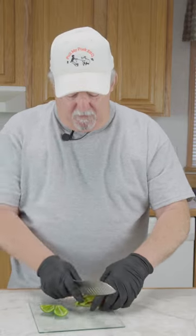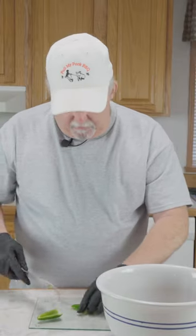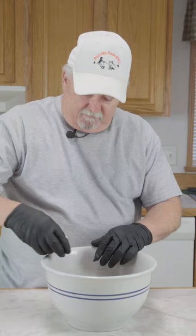Today we're going to be making a meatloaf on our pellet grill. I have two pounds of ground meat, one small bell pepper chopped up real fine — we're just going to add all of these to our two pounds of ground meat — and one small jalapeño. Let's put these in there.